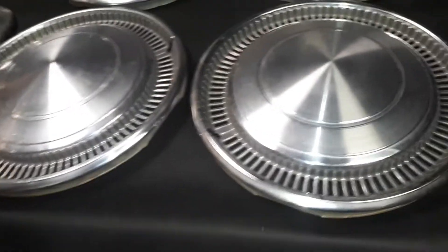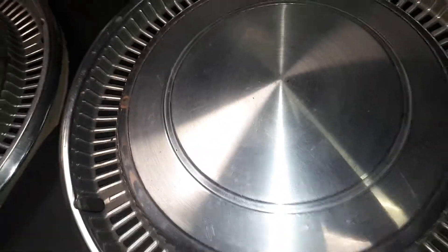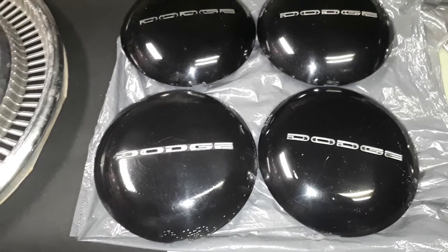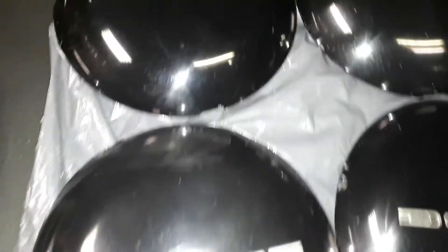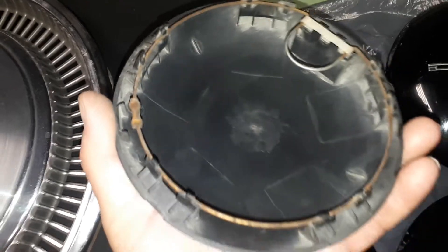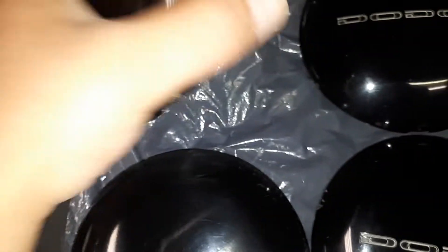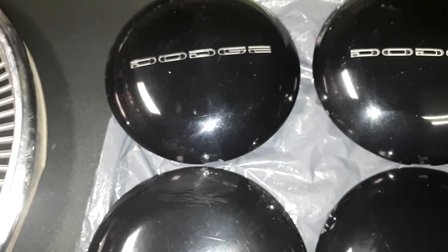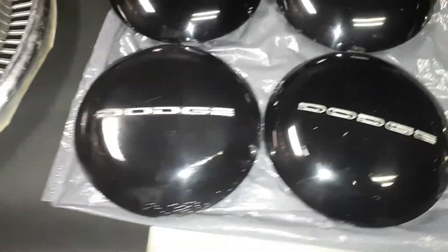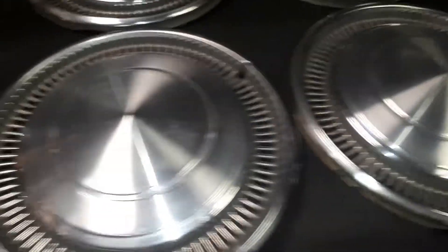Nice set of four. Next we have a nice set of 1970-only Chevy Monte Carlo 15-inch stainless steel wheel covers. They are all in pretty good shape. I've been kind of looking for a set of these just to say I have the original ones for that little green thing right there. They were cheap enough, I couldn't pass them up.